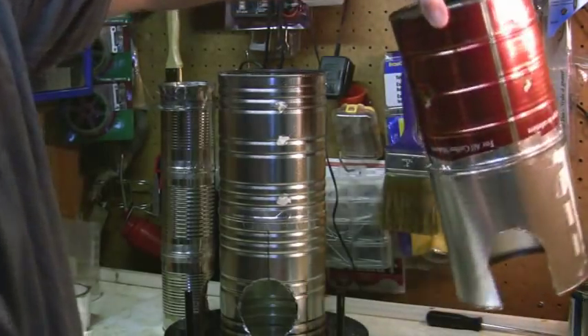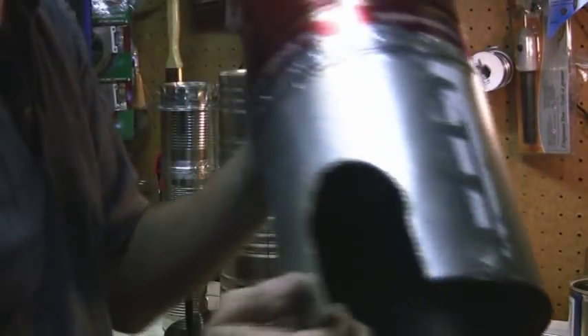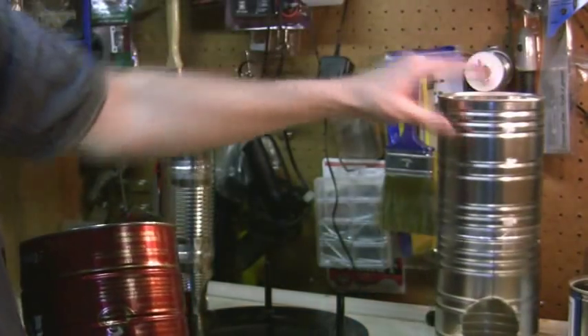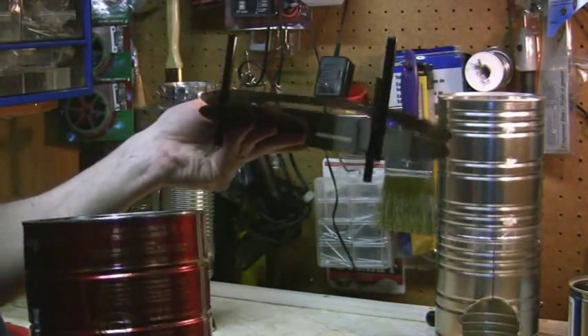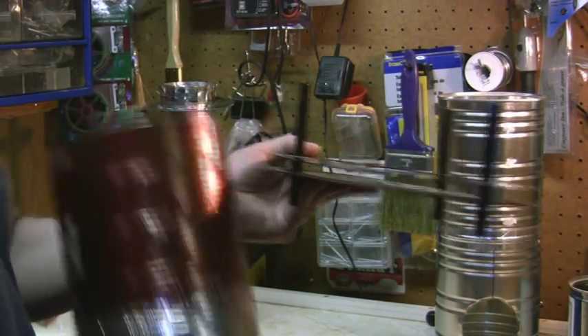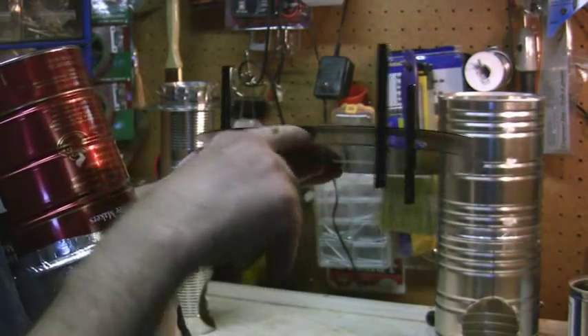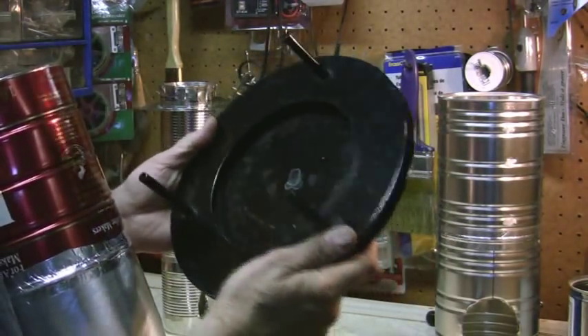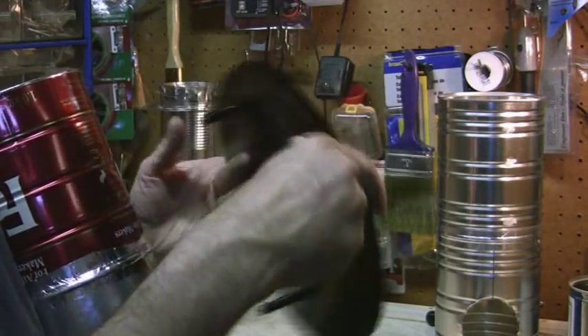The last part is the outer part — now this is where it's going to get a little strange. It's an old plate from an old bowl that was like a decoration. As you can see there's a gap in between right here, plus it's up off the ground.